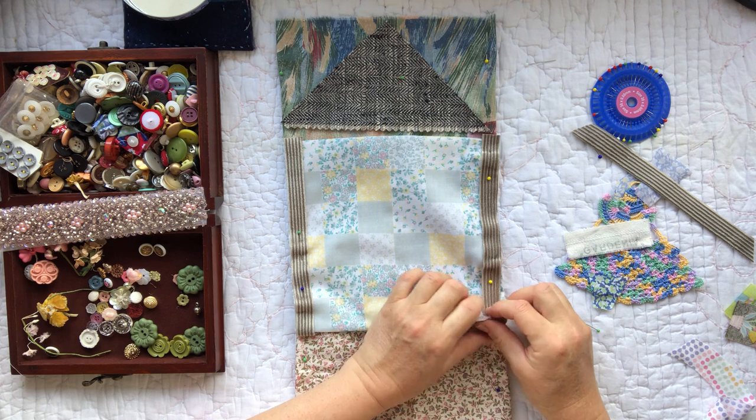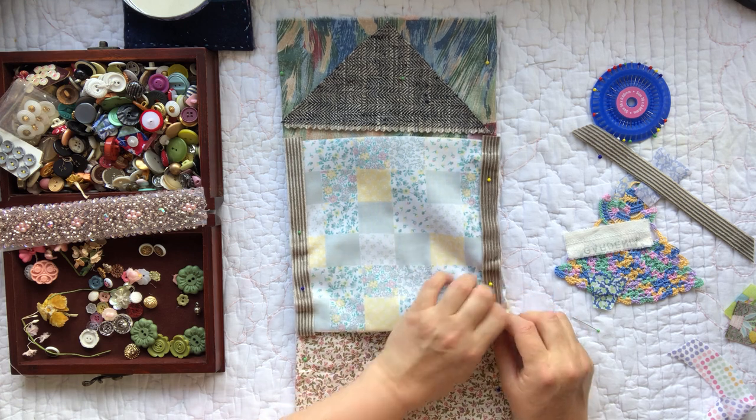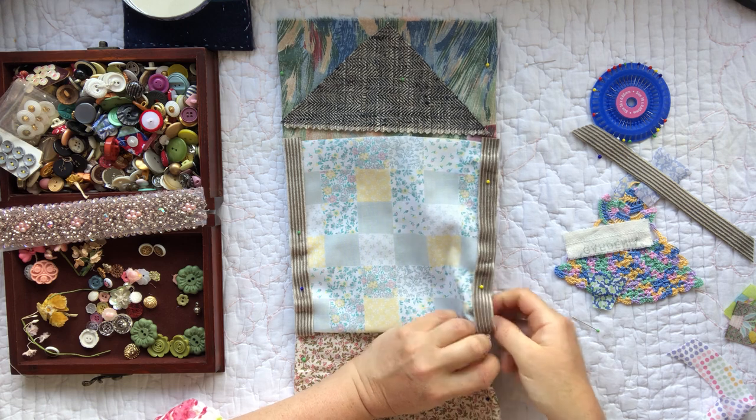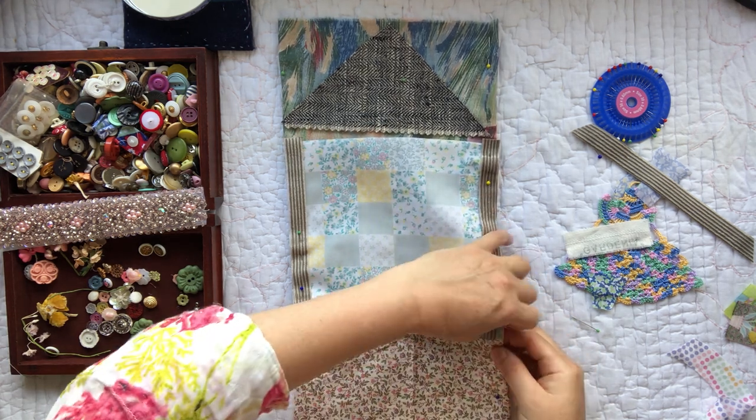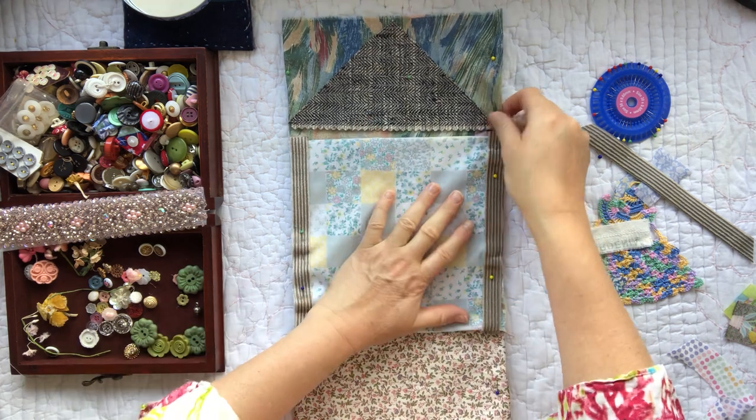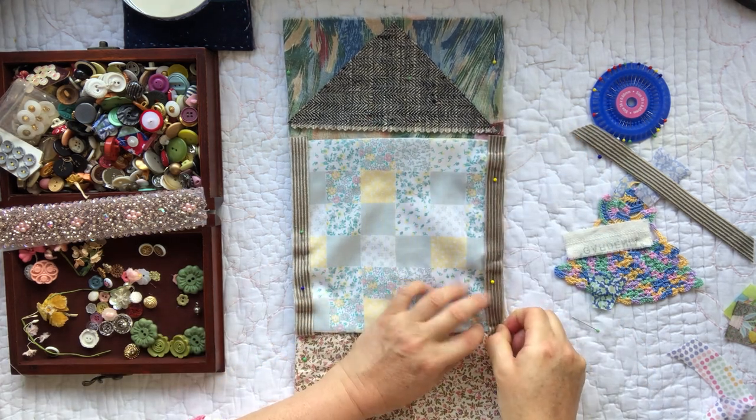Going to tuck this one under as well — lots of tucking, it's like origami, it's like slow stitch origami, when we're tucking layers upon layers under each other, layering up to create a structure.